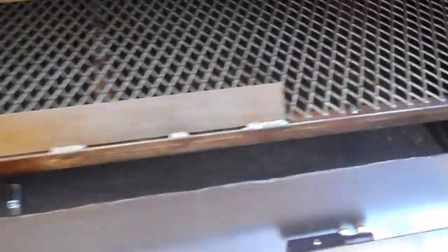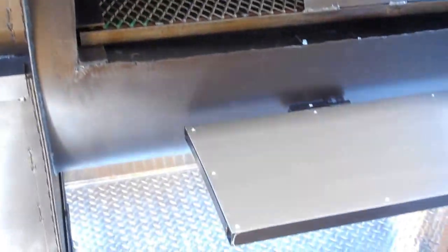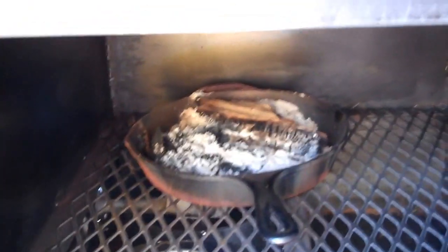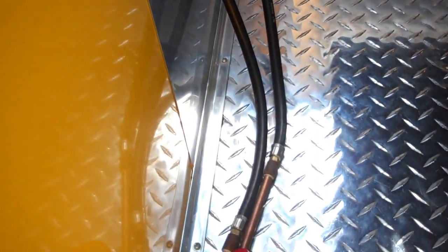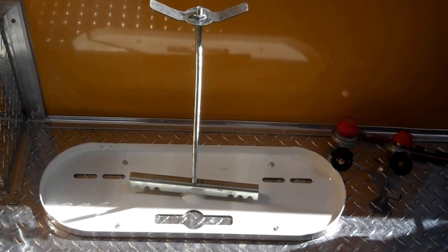Reverse flow barbecue smoker with two removable shelves, big enough to smoke a whole hog. Stainless steel counter and firebox. It's equipped with two propane burners, iron skillet above it for chunks of wood for your smoke, burners for your heat, two separate regulators with a dual tank mount. Behind the smoker is stainless steel.